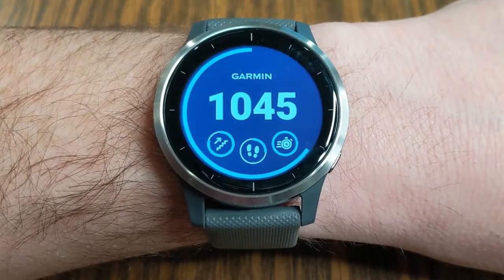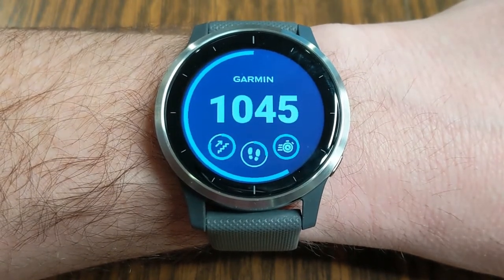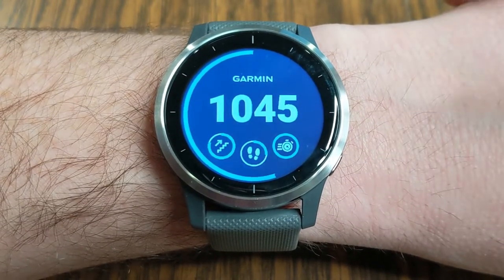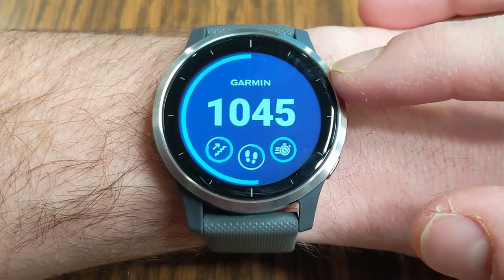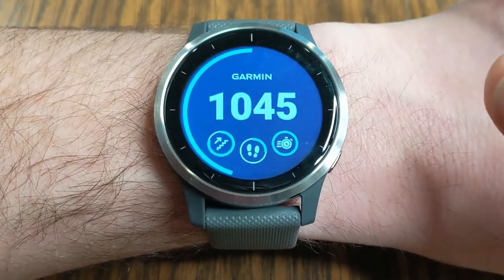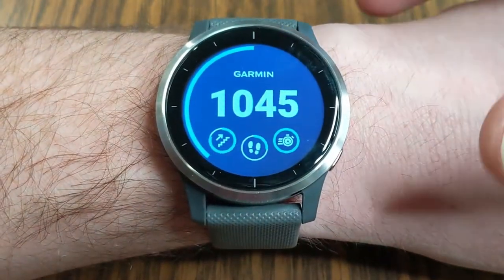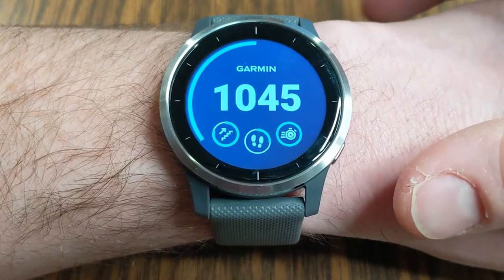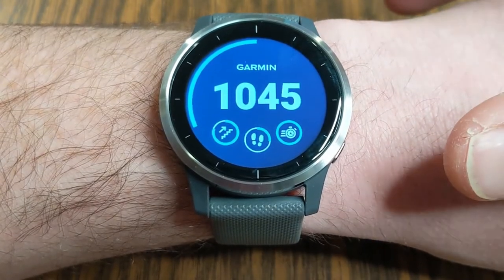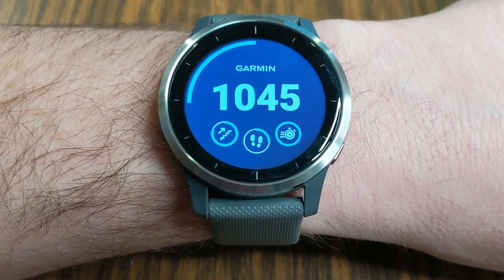My name is Jeff and today we're going to be talking about all the different watch face options. Garmin has created a bunch of different watch faces that come with their watches. In my opinion, they're not nearly as cool as the third-party watch faces that you can download, but I do want to show you all the different options that come with these.